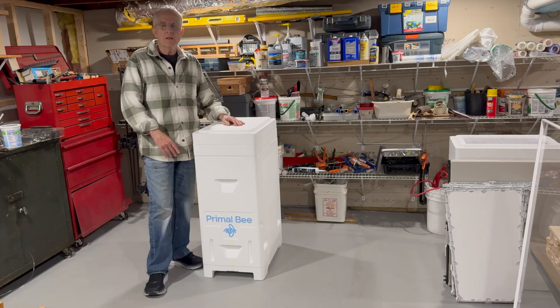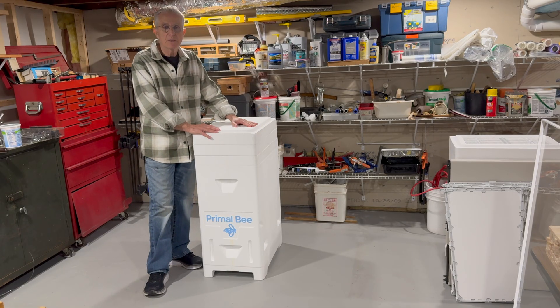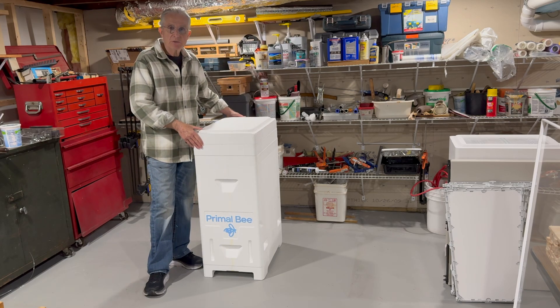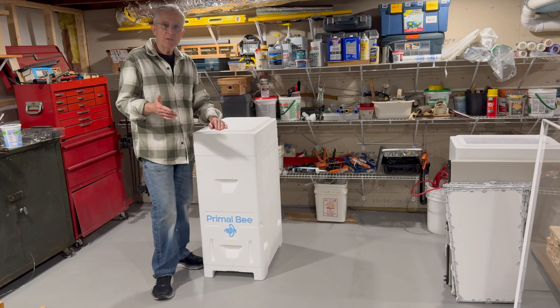We're going to take these two colonies to the bee yard in Boulder. We'll announce when you can see them. We're going to install a package of bees in them, probably on the 19th or the 20th.